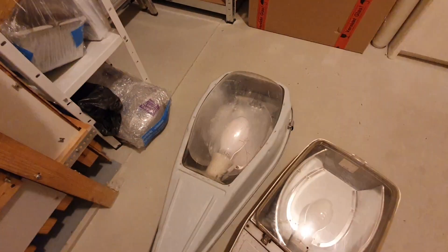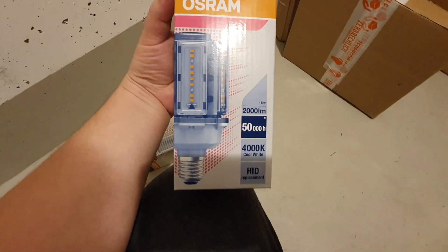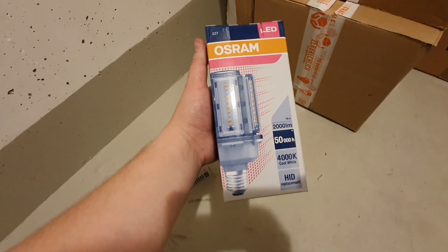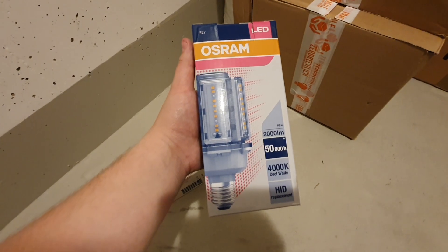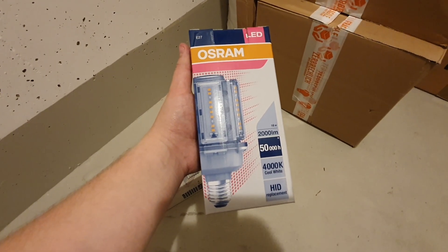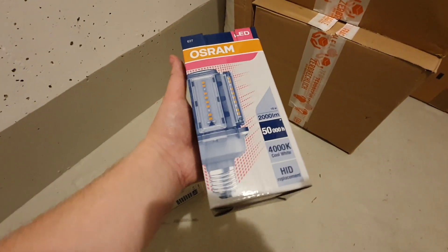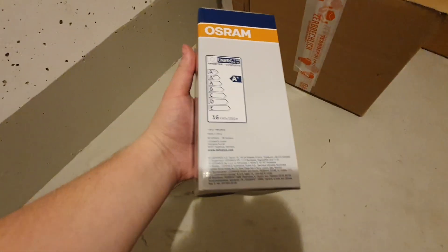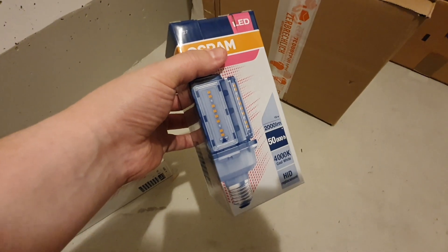I will exchange these bulbs for LEDs today, without even touching the ballasts. The two products I want to show you are: first, the Osram LED 2000 lumen HID replacement, meant for working with conventional control gear, not dimmable. It has parameters to replace roughly a 50 or 80 watt mercury vapor bulb — around 3600 to 3800 lumens. You could not use this one in a high pressure sodium fixture because the high voltage of the starter would kill it.